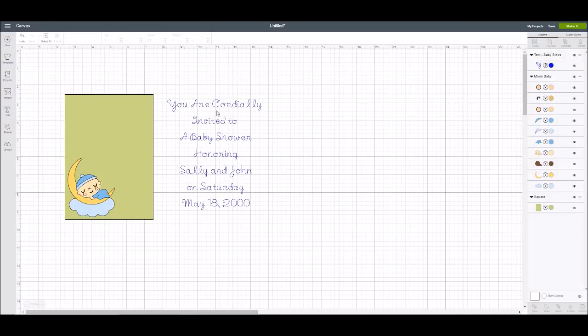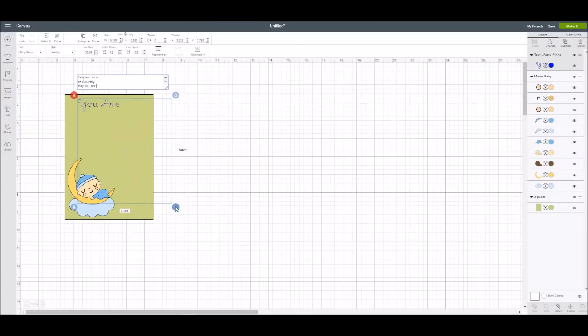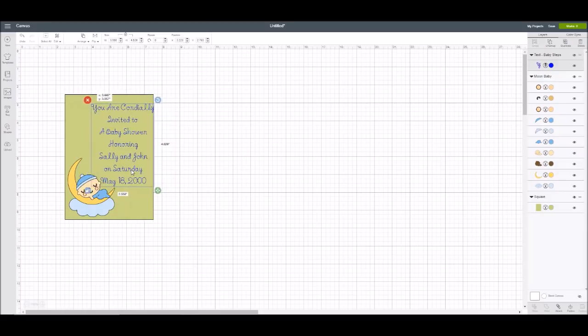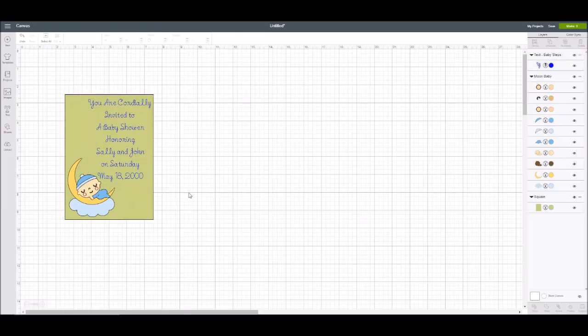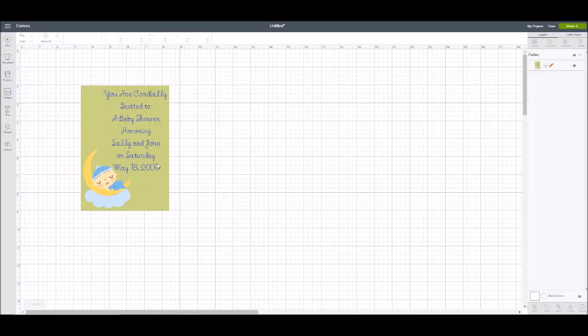If I want to change the letter spacing and line spacing I can do that too — I need to make the lines a little tighter. Then I'm going to move this over onto my invitation, highlight all of it, and come over to flatten. Now I have this adorable print and cut baby shower invitation. If you were using just regular fonts and flattening, sometimes it looks too crowded. This looks like a really pretty handwritten invitation with an adorable image on it.